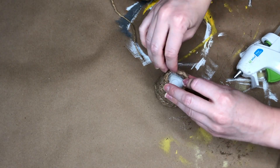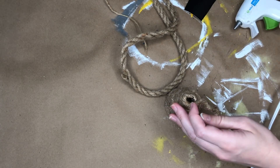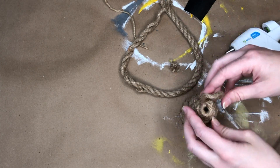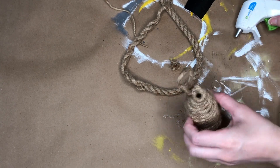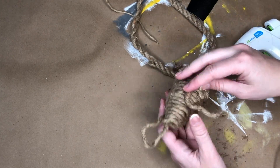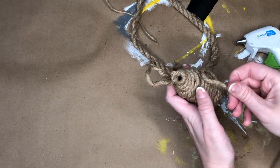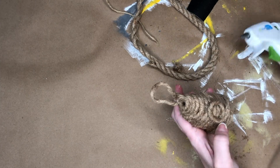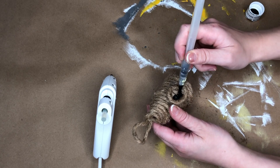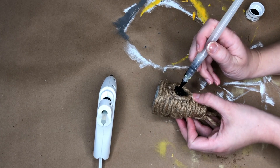Once I wrapped the rope all the way around the K-cup, I added a little hanger by making a loop of nautical rope on the back of the hive. It's definitely starting to look like a beehive. To really drive the point home, I took another piece of nautical rope and made a circle on the front as the entrance to our beehive, then painted the inside of the entrance black with a paintbrush to add depth.